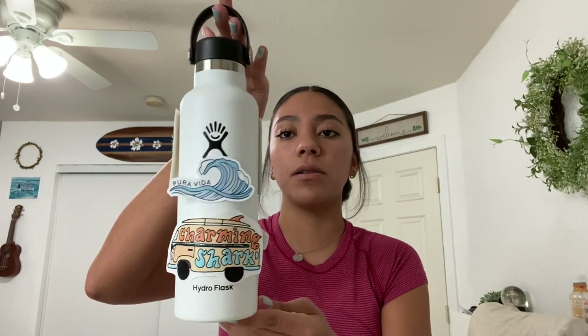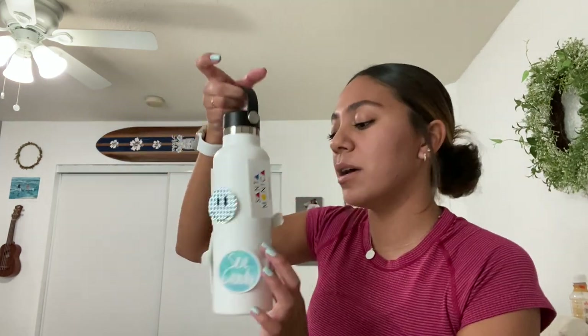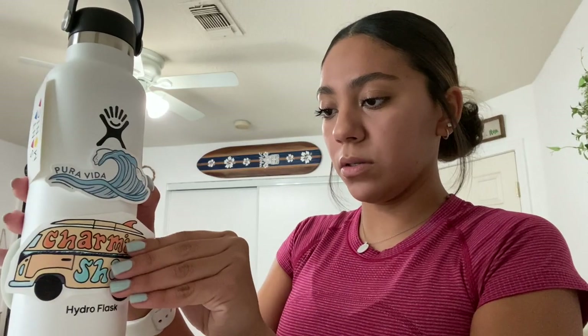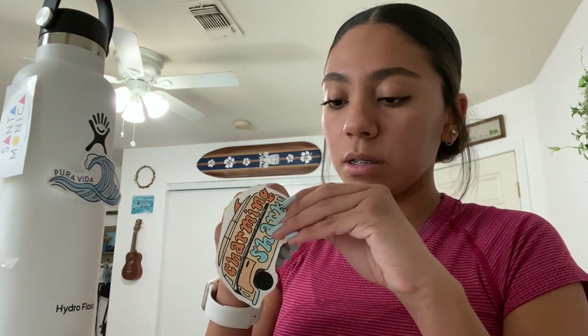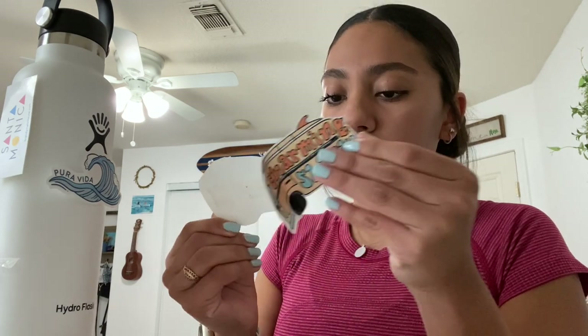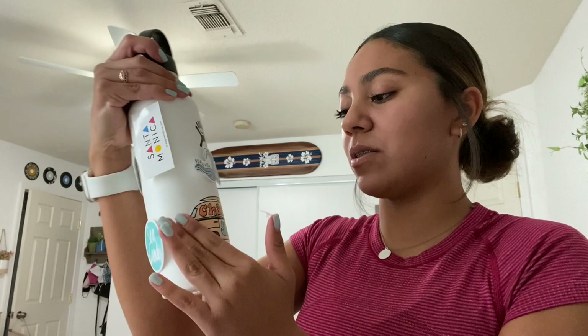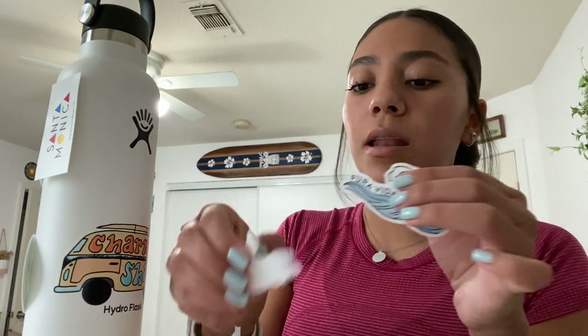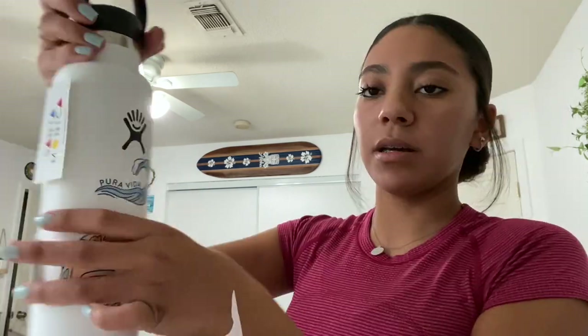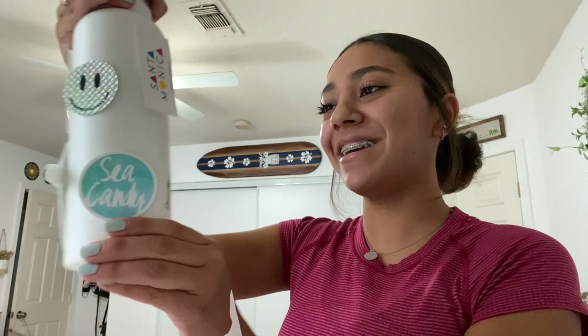I decided the placement of the stickers — hopefully the lighting doesn't look different but this is where I'm putting all of them. I used tape to decide where I wanted them to go. I'm not going to be using the Glossier sticker anymore because it looked like just too much. So now I'm going to peel them off and start adding them on. First one is the Charming Shark sticker — I'm going to put it where you can still see the Hydro Flask logo because I don't want to cover that up. This is my favorite sticker — I love this one. I'm going to do the Pura Vida sticker on top of it. I've had this sticker for a really long time and always wanted to put it on something. Okay, so far two stickers.